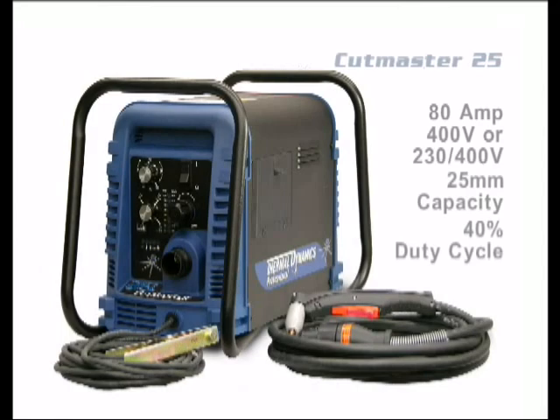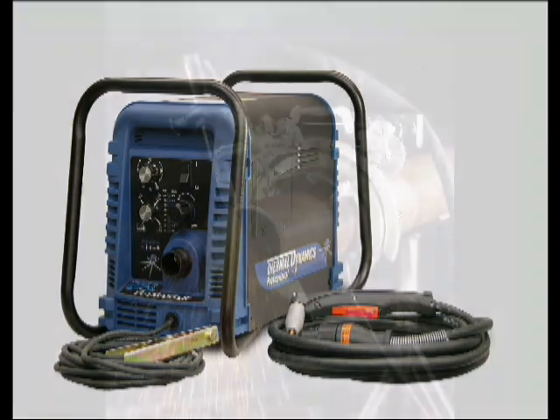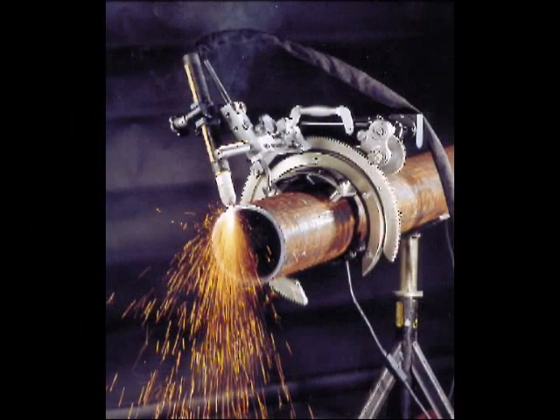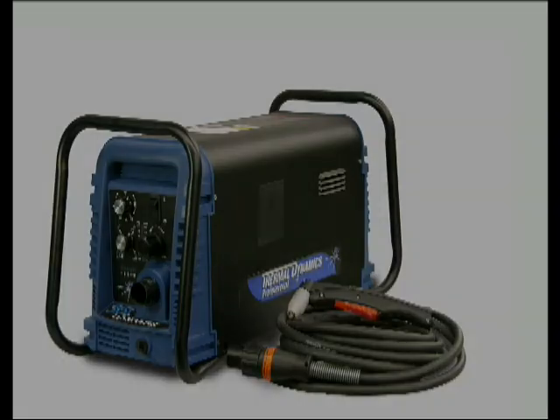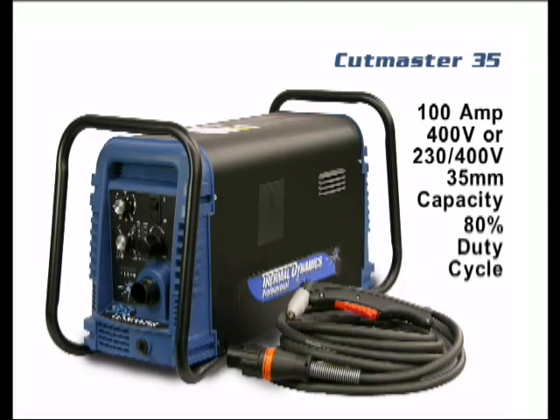The Cutmaster 25 is an 80-amp, 25-millimeter machine that runs on 400 or 230-400 volts at a 40% duty cycle. A typical application for the 25 would be pipe cutting, including precision bevel cuts using the proper accessories.